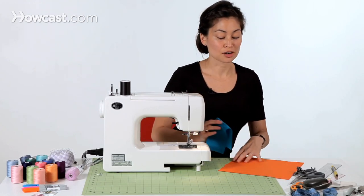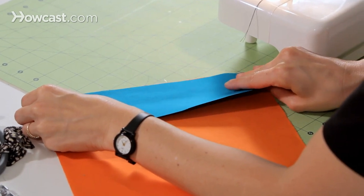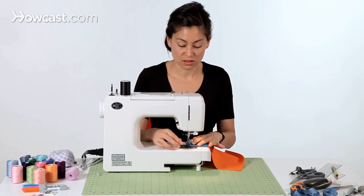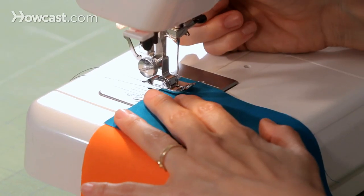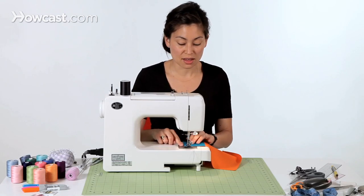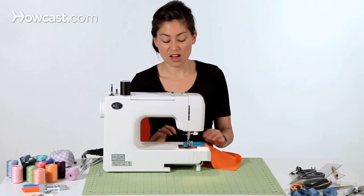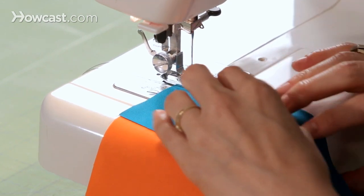Today we have our orange skirt and our blue waistband. The first thing you're going to do is attach the waistband to the skirt. For that I'm going to use a 5/8 of an inch seam allowance. I'm going to put my fabric down at 5/8 of an inch on the seam guide, make sure I'm on a straight stitch, and use a 2.5 millimeter stitch length. Then I'm just going to stitch all the way across.